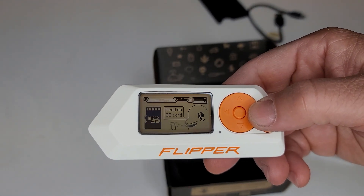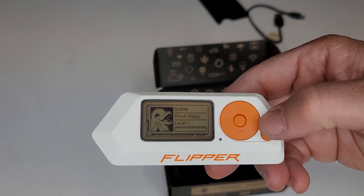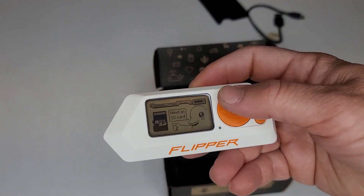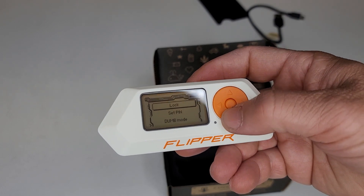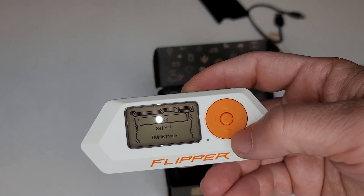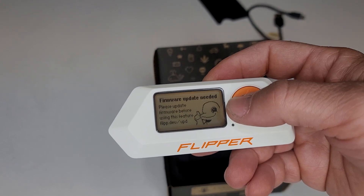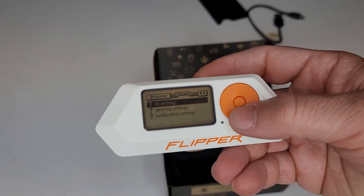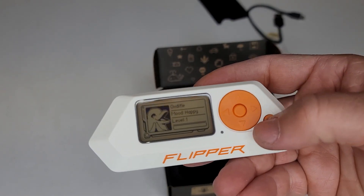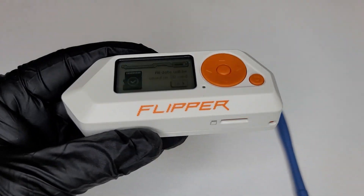As you can see, I need an SD card. They say you don't really need one to use the device, but I think you do — you can get away with some basic things, but you're going to need one. They recommend a 16 to 32 gigabyte card, so that's what I'll be installing. Just going through some of the menus here — lock, set pin, dumb mode — there are all kinds of settings and features in here. It also needs a firmware update, which we'll be doing in a minute.